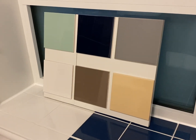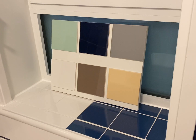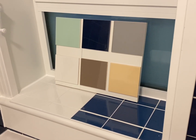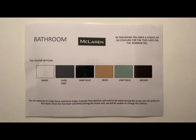In order to prevent leaks from your bathroom into the flat below, we will now be tiling your bathroom window sill. You will get a choice of 6 colours for the tiles. Please feel free to pause the video here to take a screenshot or photo of the colour options.